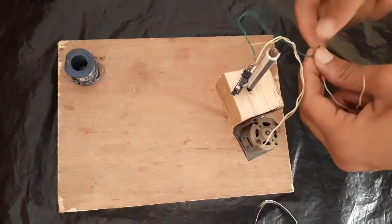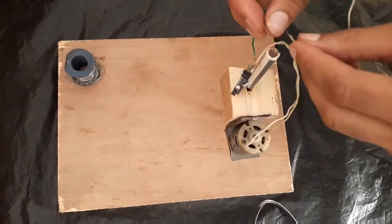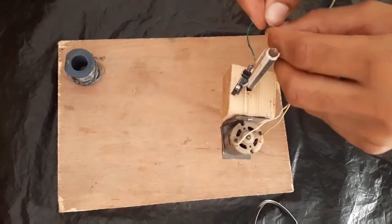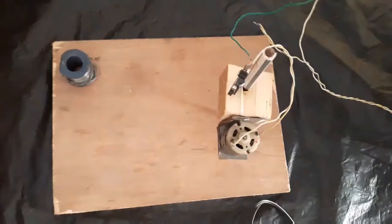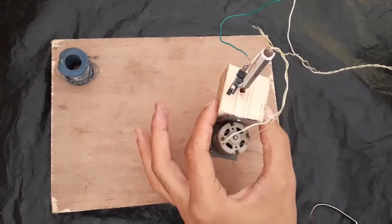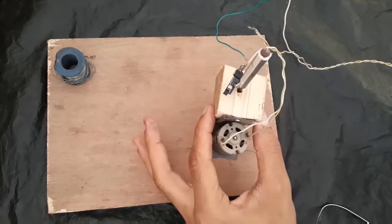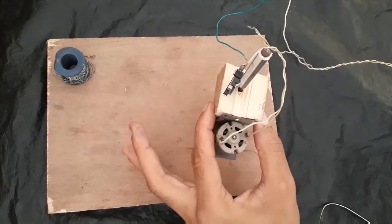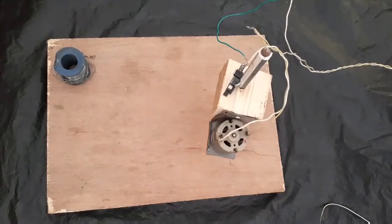Now give it the power supply. So now it's ready. Yeah, it works! But before going to work, we have to place a drill bit.